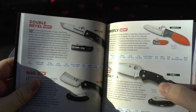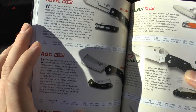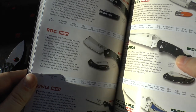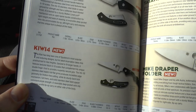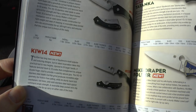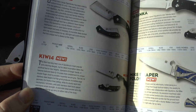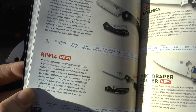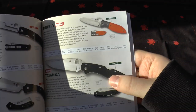On the next important page: the Double Bevel is an interesting tanto-shaped knife with G10 handle and VG-10 steel. You've got the Roc — just a little bit like a mini hatchet. And the Kiwi 4 — finally they've introduced a new Kiwi and I'll probably get this. It's an updated upscale version with VG-10 steel, much better than AUS-8, with textured G10 scales and a sturdy back lock mechanism. Better steel, G10 handle scales — sold. That's how you do it, Spyderco.